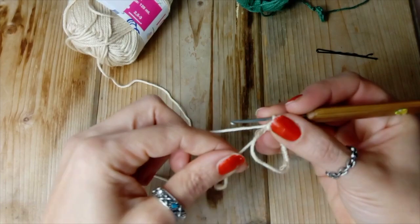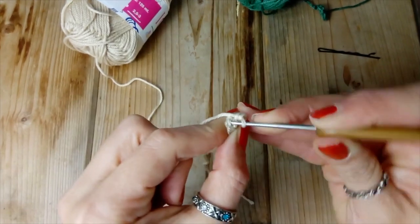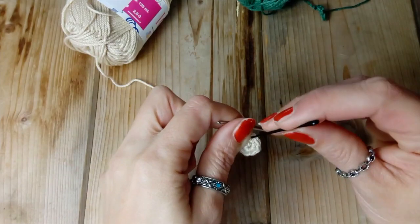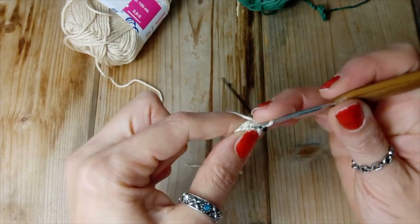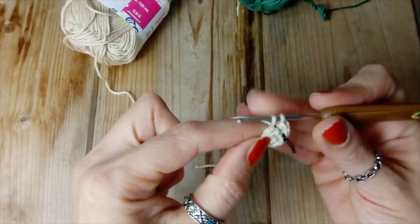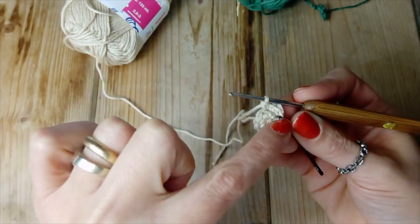Ecco qui, siamo arrivati a 8. Tiriamo bene il cerchietto e ora proseguiamo il secondo giro entrando nella prima maglia e andiamo a fare un aumento per ogni maglia che troviamo. Quindi questo è il secondo giro, mettiamo il marcatore. Ora rientriamo ancora nella stessa maglia, facciamo un punto basso e questo è il nostro primo aumento. Ora proseguiamo ancora con un aumento, quindi 2 punti bassi nella maglia che segue e qui il secondo aumento. Andiamo avanti fino alla fine.